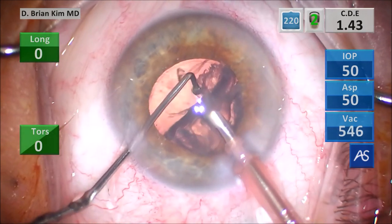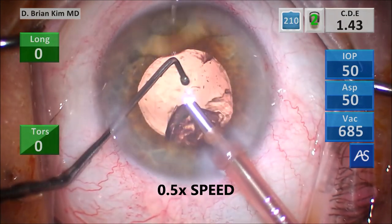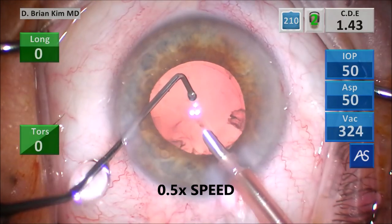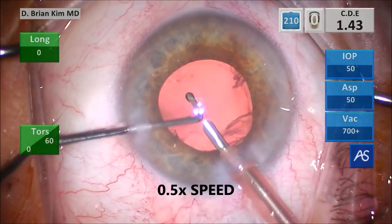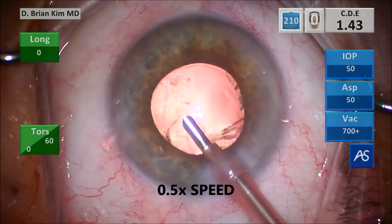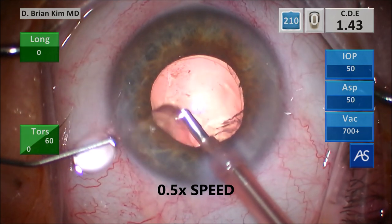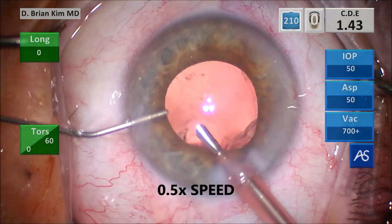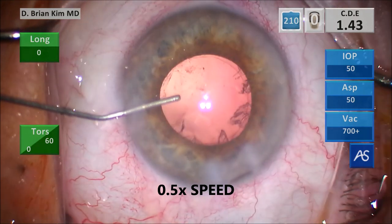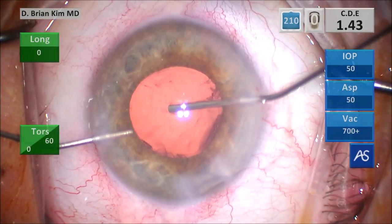In retrospect, I could have hooked the epinucleus up with the chopper away from the capsule — that would have been a better technique. But I think this was bad luck; I've done this maneuver in the past and it hasn't caused a problem. When you're dealing with cataract surgery, things do happen. Even though I grabbed the epinucleus, it was very thick and firm and didn't want to collapse into the phaco tip, so it tore the posterior capsule right in that corner. I never let the chamber collapse — and this is a good habit.